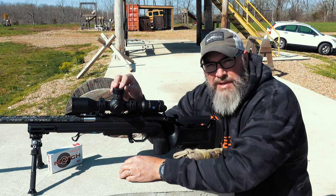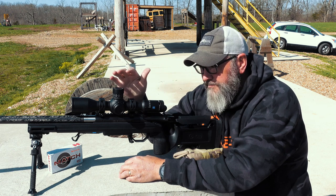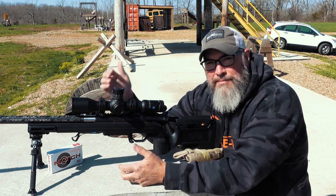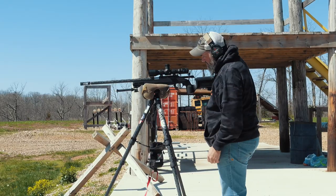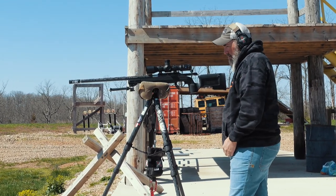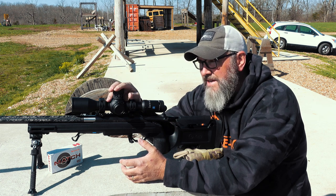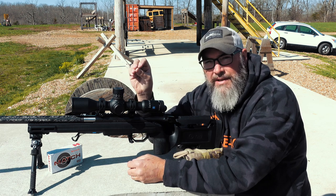Zero Compromise Optics light transmission through the scope to the eye is at like 93%. The stated measurement on this one is 90%. To the untrained eye — and I'm not trying to make myself sound better, it's just that as a photographer I'm used to dealing with how different types of really good glass appear — you wouldn't know the difference between this glass and the brightness and clarity of a Zero Compromise. Where you're going to start seeing a little bit of difference between a Zero Comp and this Zeiss is in the contrast and the clarity in the shadows — that resolution of fine detail.